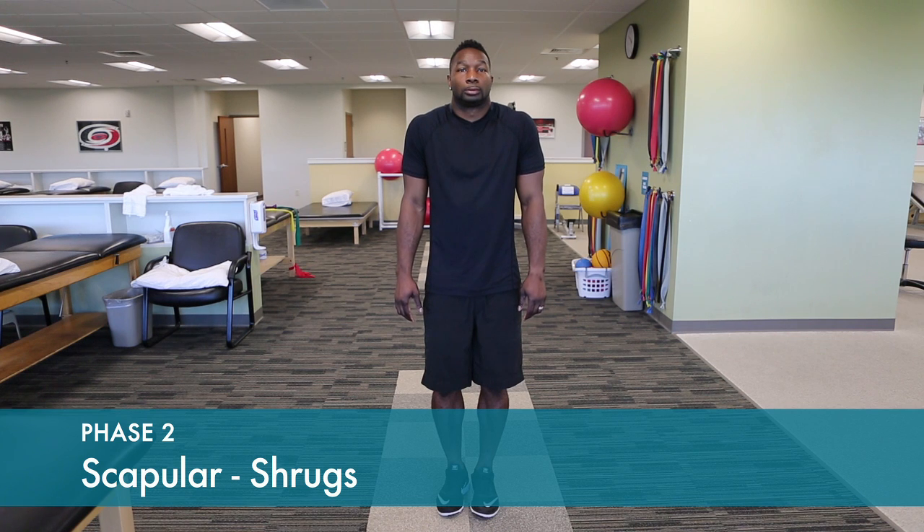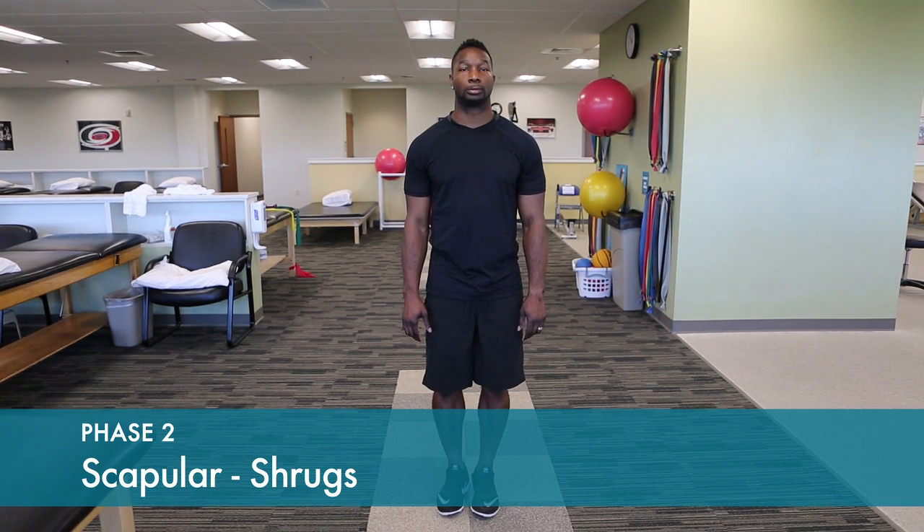Do shrugs by raising your shoulder blades on both sides. Hold in the fully elevated position for a one to two count.